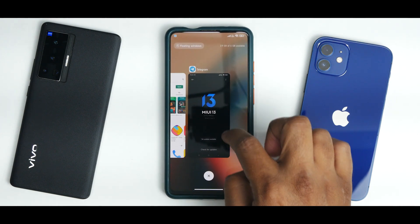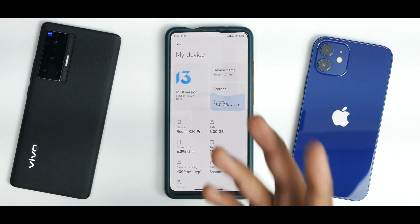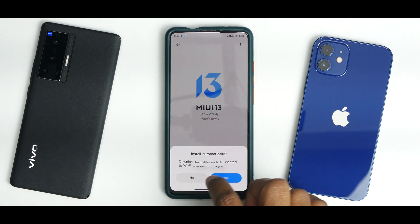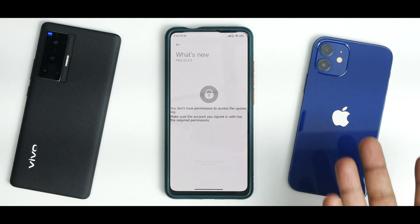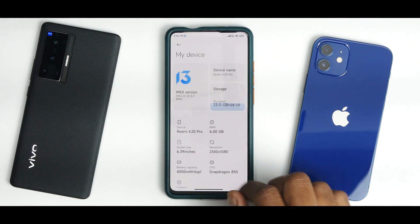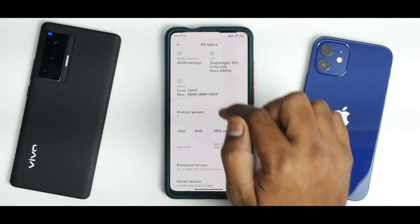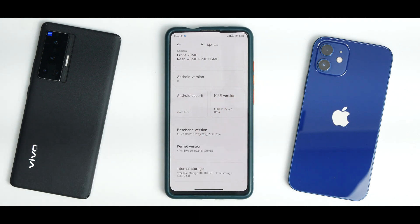The moment you boot into this ROM, it shows MIUI 13. Going to Settings > My Device, it shows this is a weekly beta. Under All Specifications, you see Redmi K20 Pro, 6GB RAM, Android 11, and a security patch dated December 1, 2021. We're now in March, so that's quite old — but remember, this device stopped receiving security updates around August or September 2021, so this is still better than before.